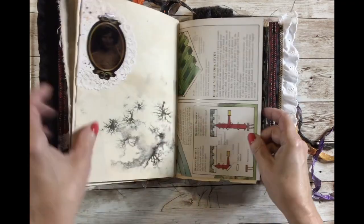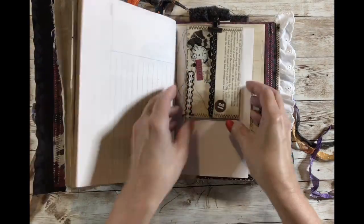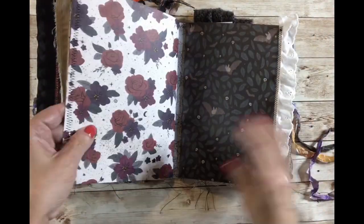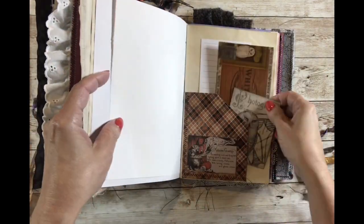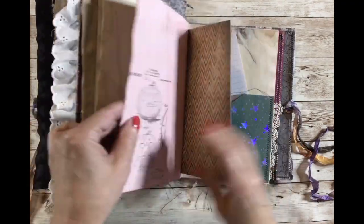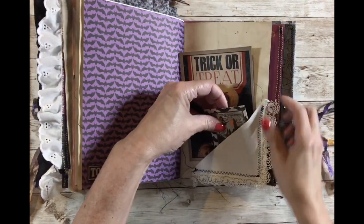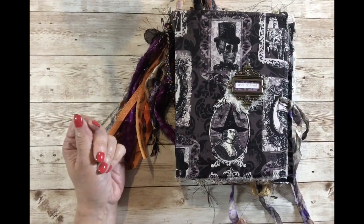I have a link to my Etsy shop in the description box below. Each journal has one of those little envelopes, in case I didn't mention that. Once you get to my shop it should be easy to find these journals — I'm listing them separately so you know which one you're getting, and I'll include close-up pictures of each. I'll also put a link to the Graphics Fairy where you can get the free images I use a lot. Thanks for watching — see you soon!